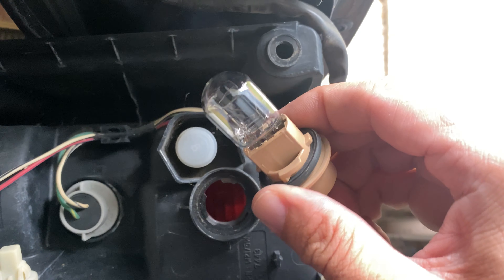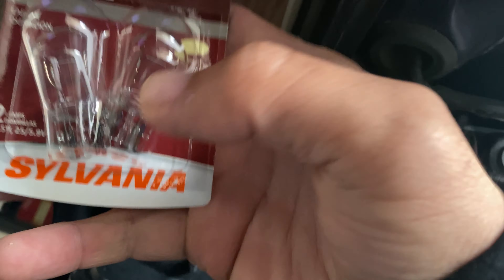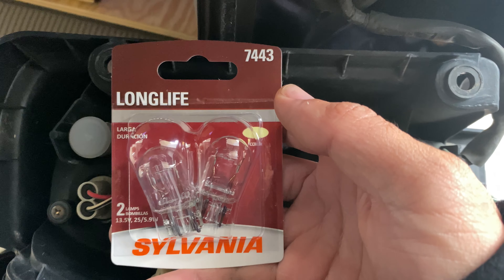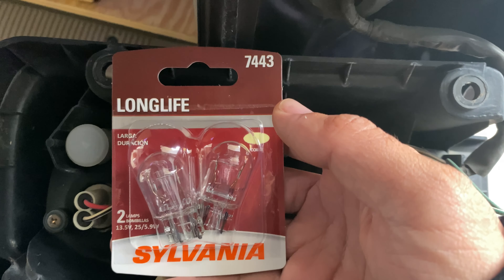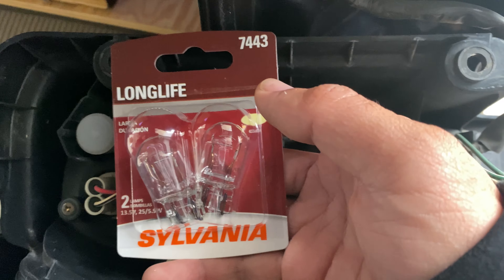Pull it out and there you go — pull this out. Here's the replacement. Do the same with the other side.